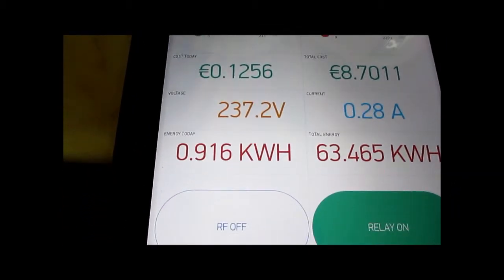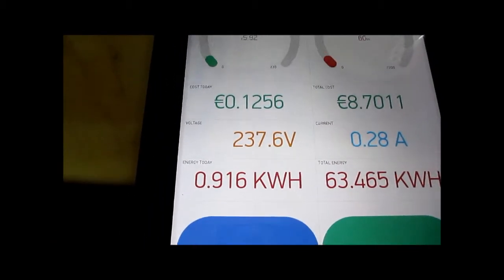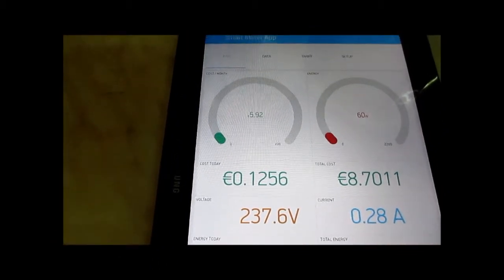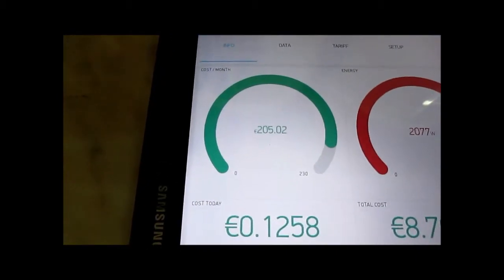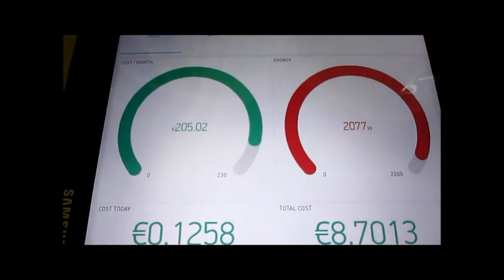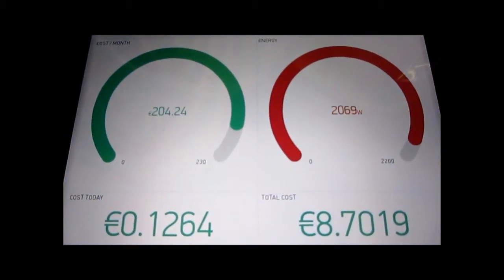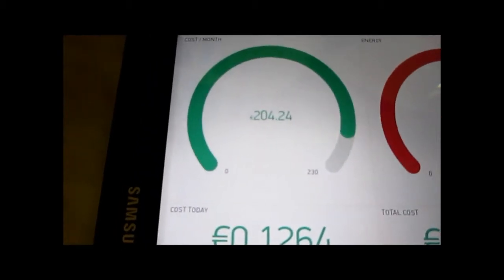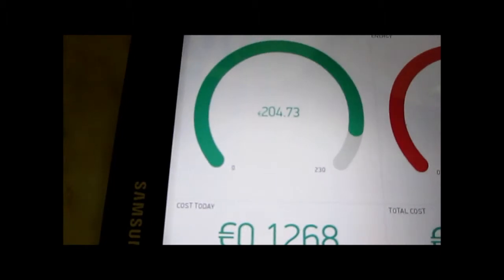If we turn on the kettle like so, you'll see these gauges shoot right up to a little over two kilowatts, and the cost is now running at over two hundred euros per month.